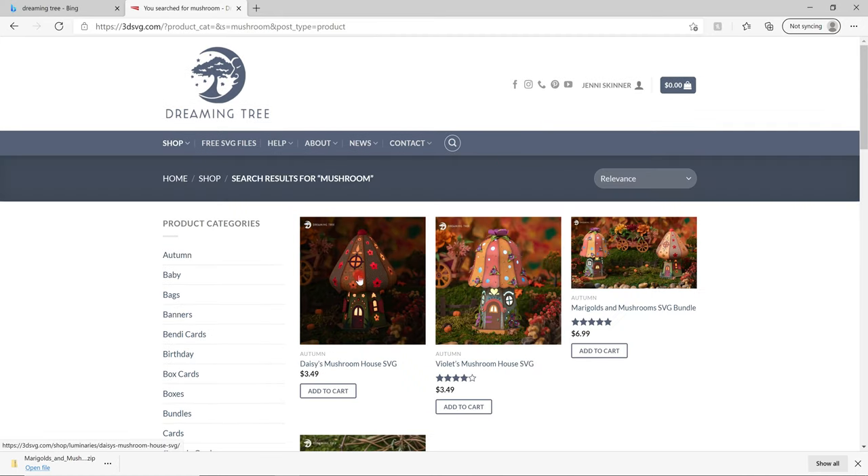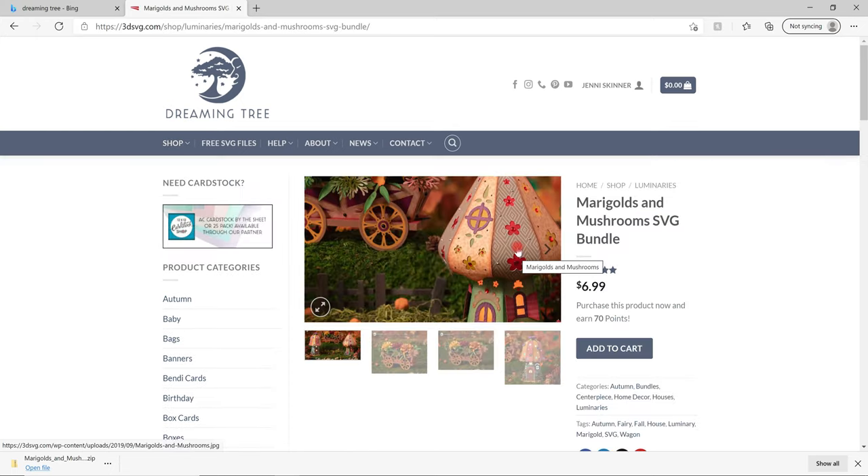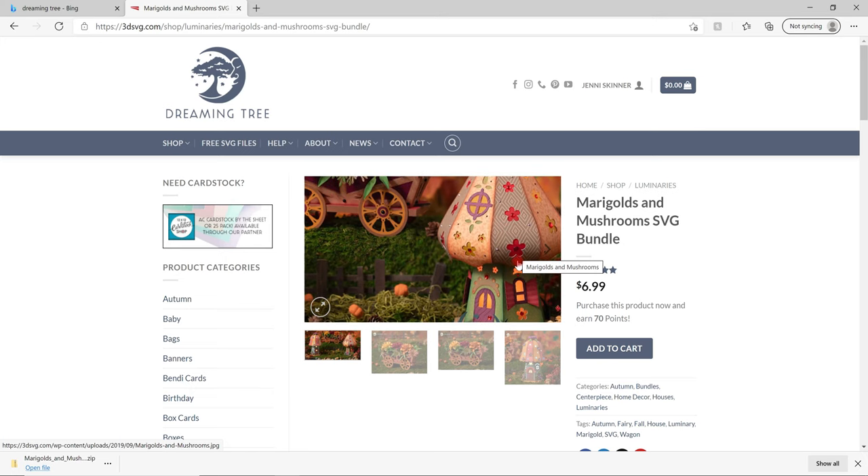We are doing Daisy's Mushroom House, which comes as a separate SVG or you can get it in a bundle. Don't forget, if you spend over $9.99 on Dreaming Tree, they always have a free monthly bundle that you can get as well. I've got the bundle, so I'm going to select that - it's Daisy's Mushroom House we're using - add it to my cart, pay for it, and download it.